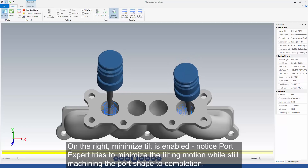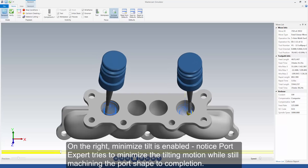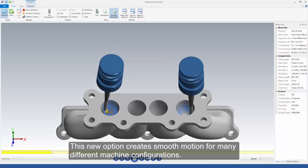On the right, Minimize Tilt is enabled. Notice PortExpert tries to minimize the tilting motion while still machining the port shape to completion. This new option creates smooth motion for many different machine configurations.